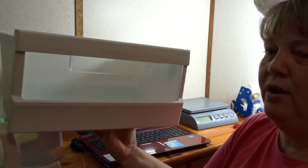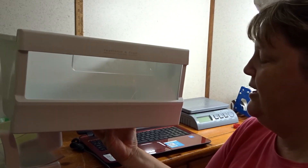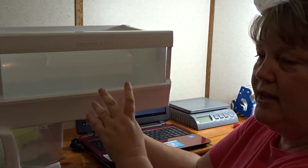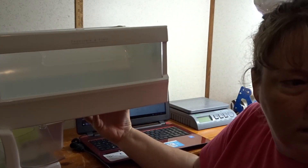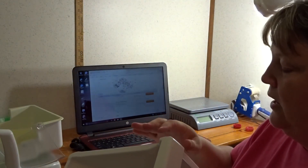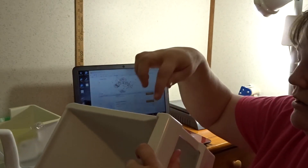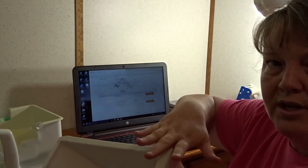These large shelves will go UPS. You're going to wrap the corners — if you have any styrofoam, take pieces of styrofoam and put them on each corner, tape it really well, then bubble wrap everything because these corners can get dinged up. Make sure they're well protected before boxing.